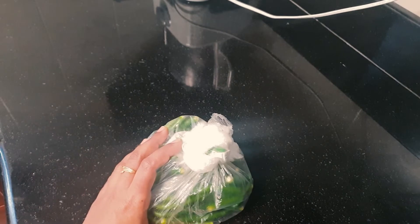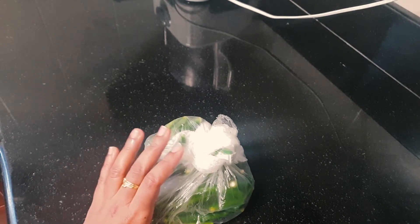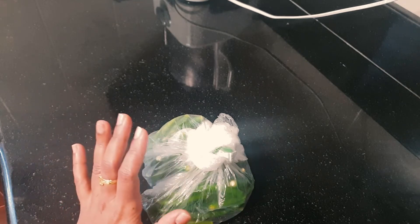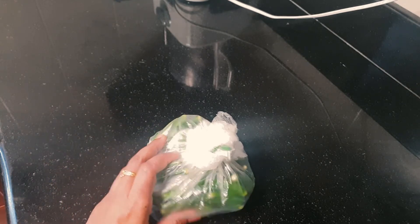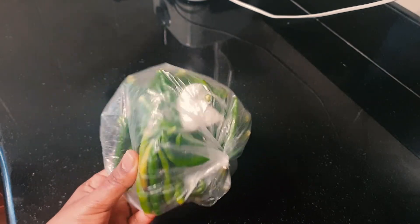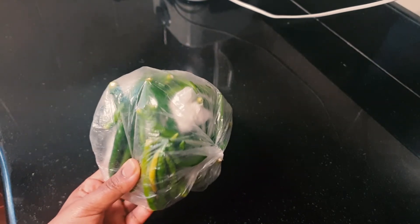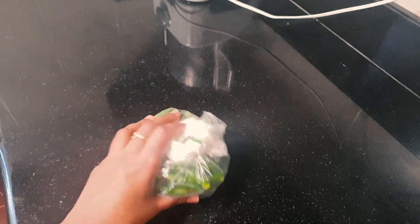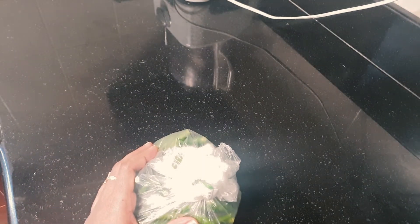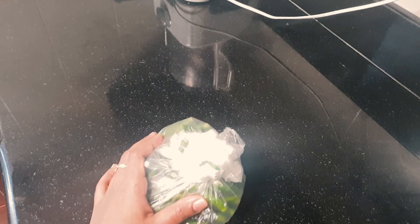I have to cut the fridge. Not in the fridge. I am going to put it in the fridge where you are not at all. I am going to put it in the fridge. You don't need to keep it in the fridge. I am going to put it in about 1-2 minutes.